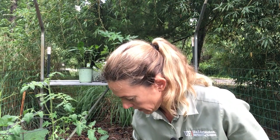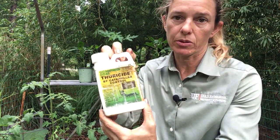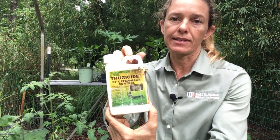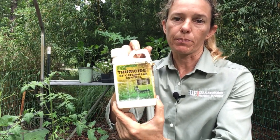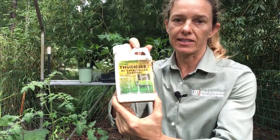I've decided it's time to do a spray in my garden and I'm going to use the least toxic method first, which is an organic spray — a BT spray. BT is Bacillus thuringiensis. It's an organic bacterium that you spray on the plant, and when the caterpillar eats it, it gets an upset tummy and dies.